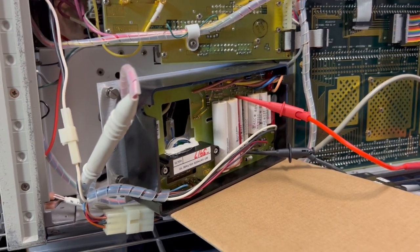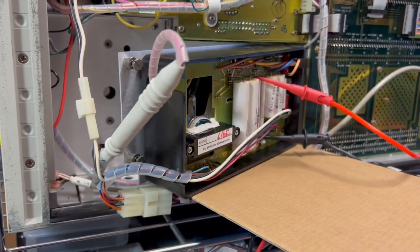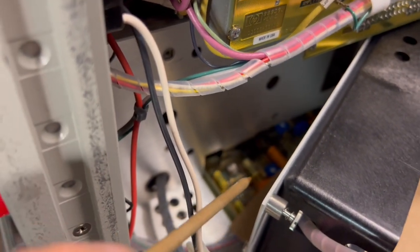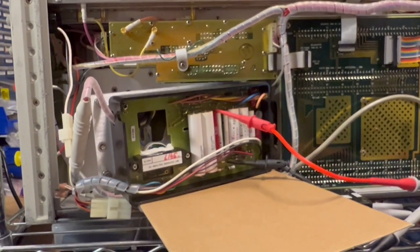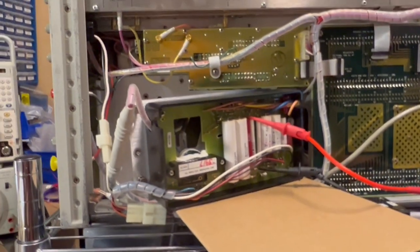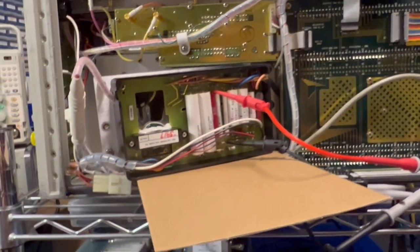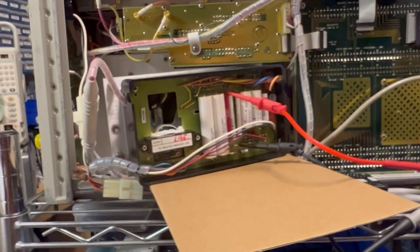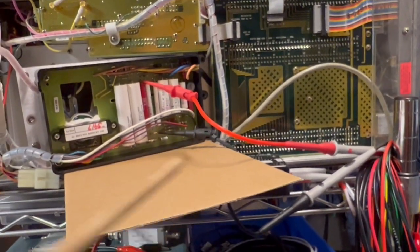This is really the only way I can get in there and reach that trim pot without an extender card. If you're going to do this, you need to figure out the safest way to do it and know that there's a lot of high voltage in here. I had all the instrument powered down before hooking up this test equipment, and I'm going to turn it off and make sure the capacitors are discharged before disconnecting anything.